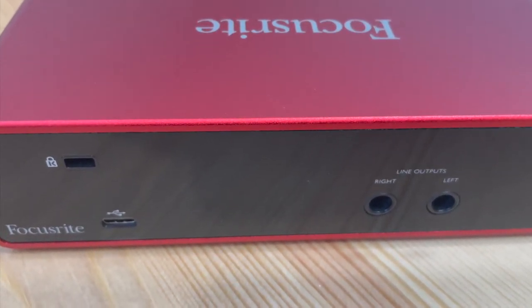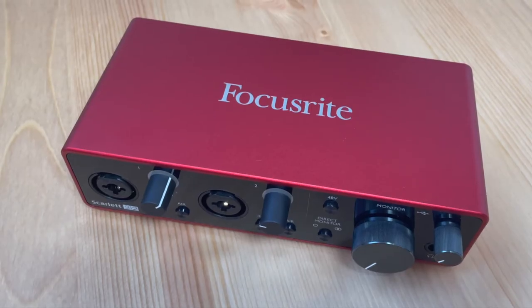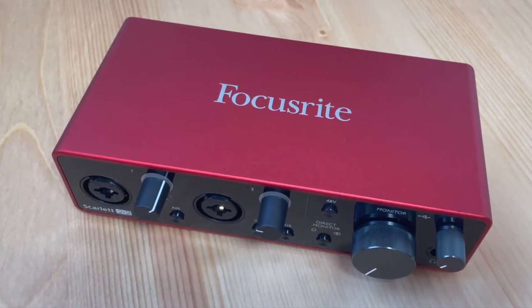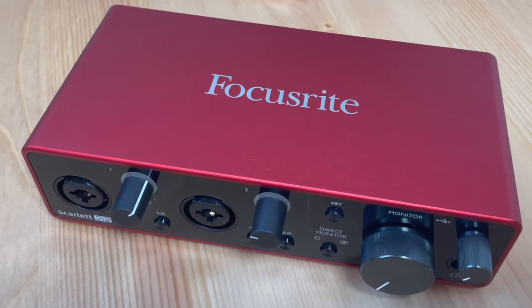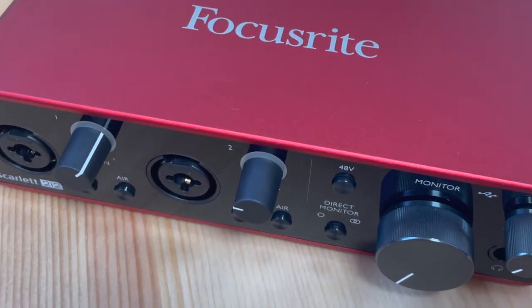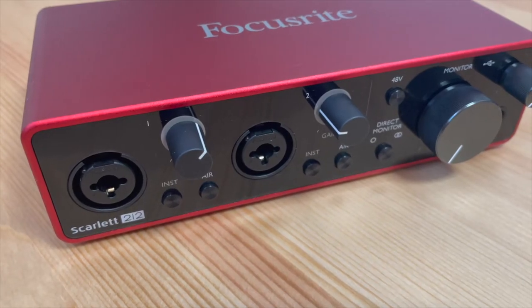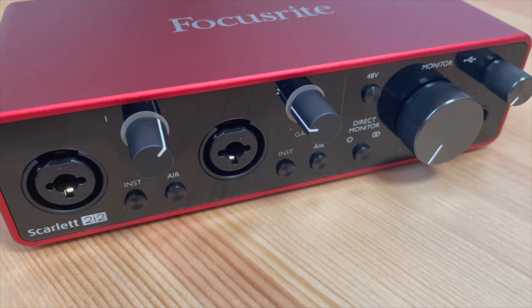This is powered via USB so you don't need any external power. Within the package you also get a number of bundled software packages, including a version of Pro Tools and some other audio recording software, which makes it very easy to set it up right out of the box and start your recording adventures.